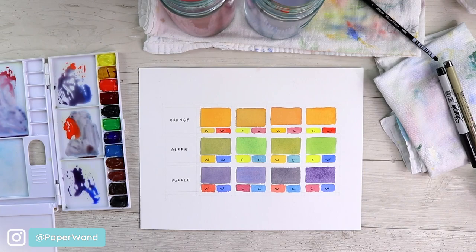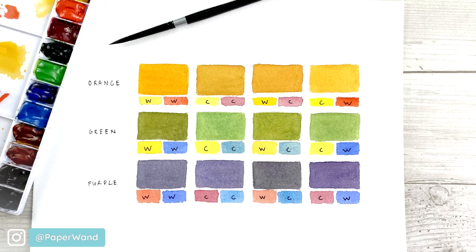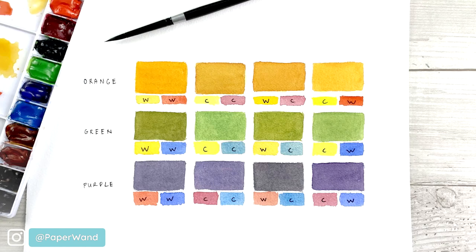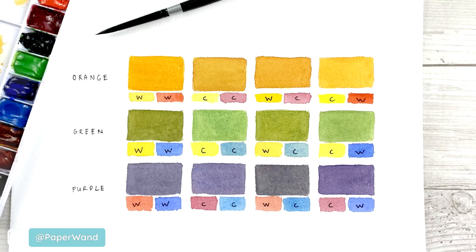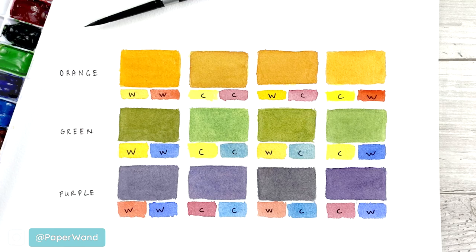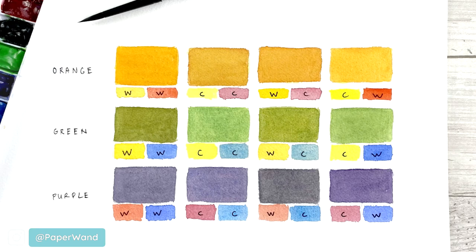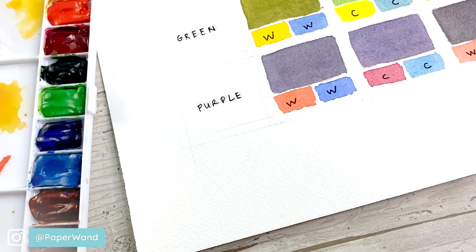Now that everything has dried, you can see quite a difference — some oranges are really bright and some are a bit dulled down, and the same with the greens and purples. This is a great exercise if you're new to watercolors or color theory — it's how you avoid making muddy colors. If you intentionally want to dirty up a color, you need a warm and cool of each primary. The other way is to mix in a complementary color, which is covered in another video. Next, we'll use what we learned here to create a split primary palette using the best of both worlds.